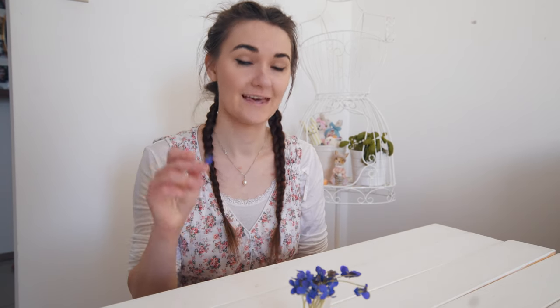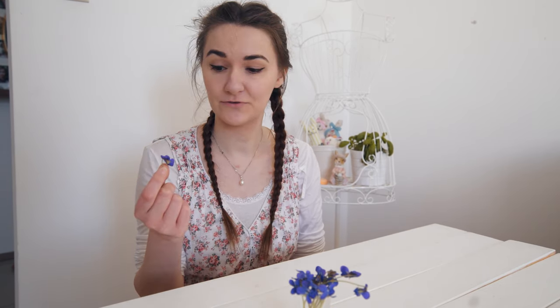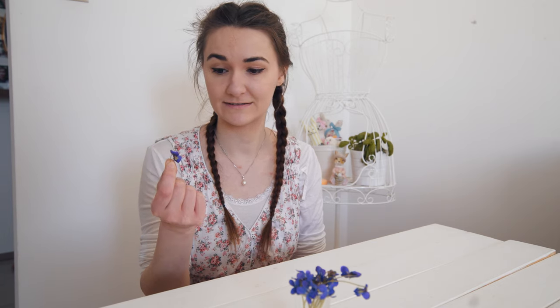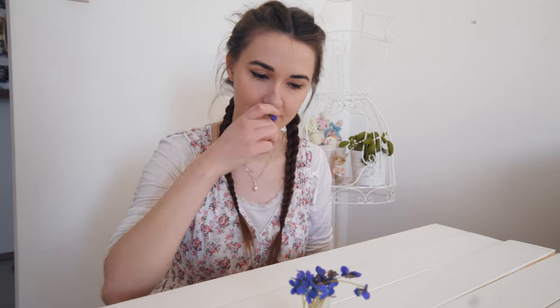I will show you three methods for how you can store these violets. You can use these methods also for other types of flowers. Before anything else, don't forget to smell the violets — I love the scent of these flowers. While showing you the methods, I put the violets into water to keep them fresh.